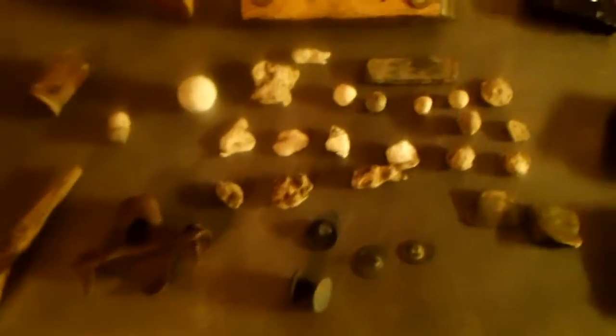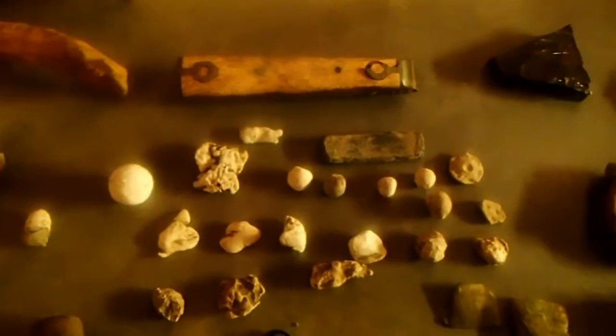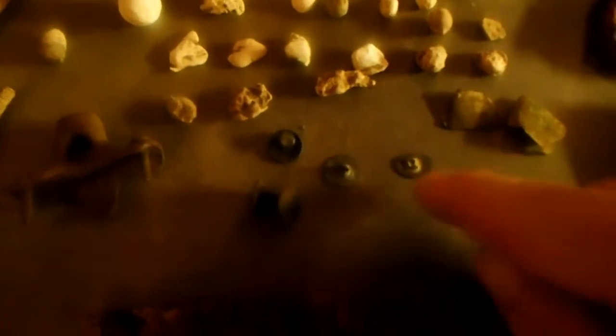A few pieces of camp lead, several 32-31 caliber pistol bullets, one or two fired pistol bullets. Here's a thimble — of course it's seen its better days. Found a cufflink — doesn't have anything on the front, just smooth. Found another tombak cuff button — that was a pretty good find. Found another button, really don't know what kind it is, it's got a kind of funny shank. Found a rivet, a couple of horse tack buckles.